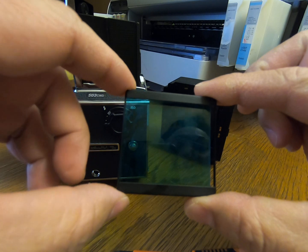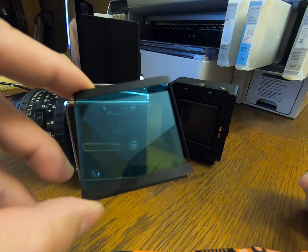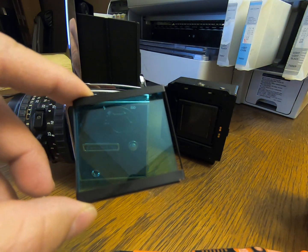Right now I think it still costs somewhere around five hundred dollars up to twelve hundred dollars, and the time it takes is about six weeks.